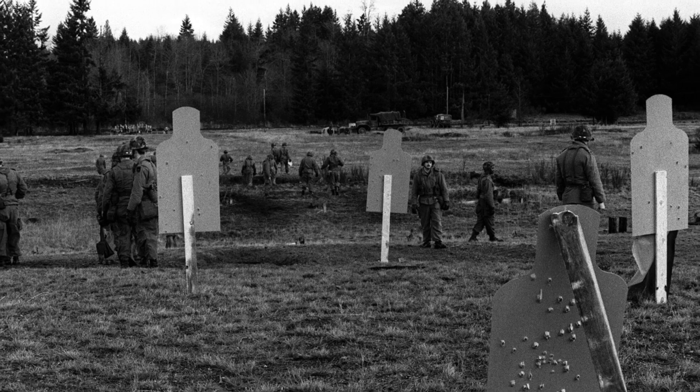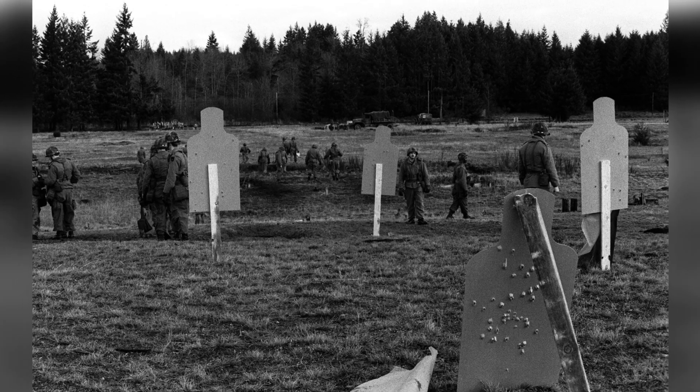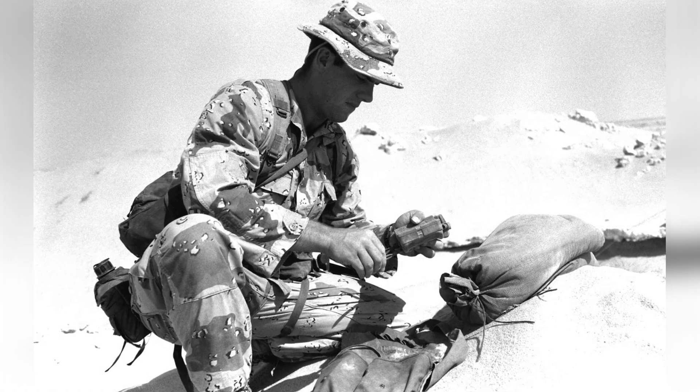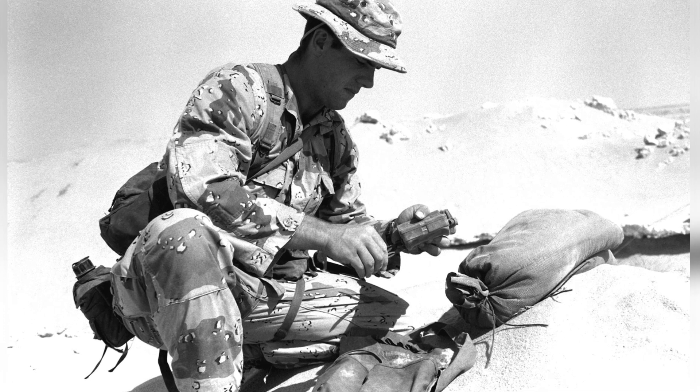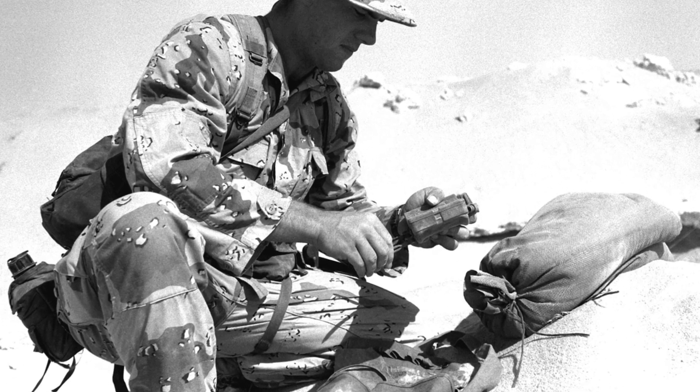The M18A1 Claymore is made of a plastic casing with a pound and a half of C4 explosive and 700 steel ball bearings embedded in it. When detonated, the ball bearings are blown out in a 60-degree arc to the front of the mine, reaching up to 50 meters wide and 50 meters high.